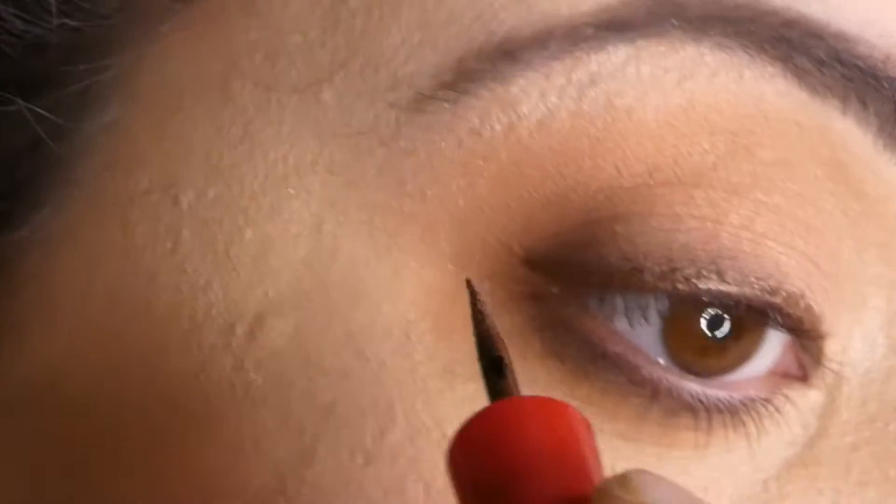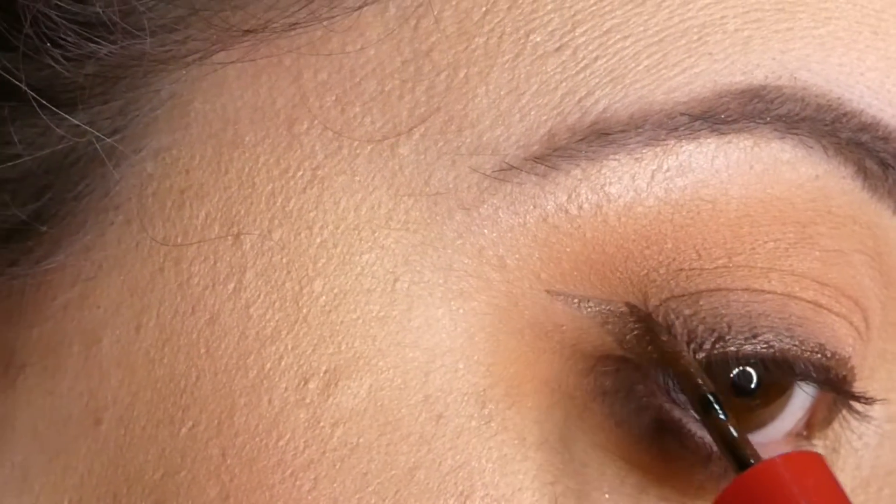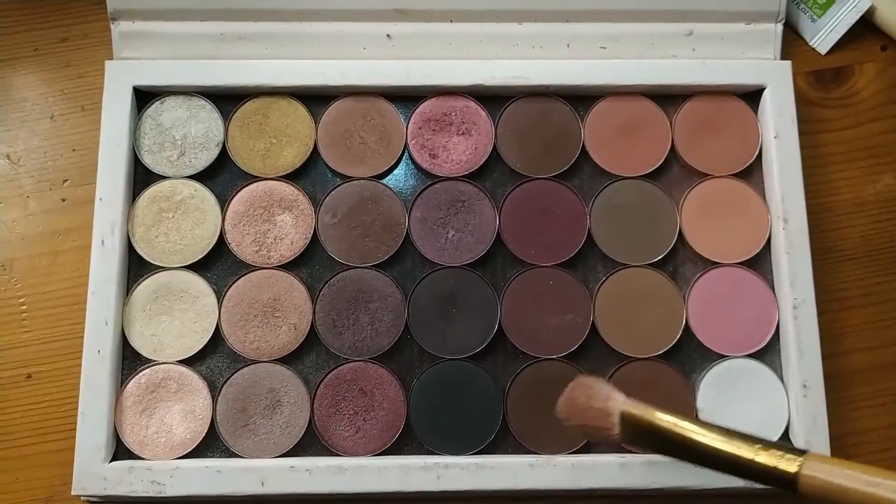With a brown liquid eyeliner I'm going to create a small wing and apply a bit of brown eyeshadow to mattify the shine from the eyeliner.